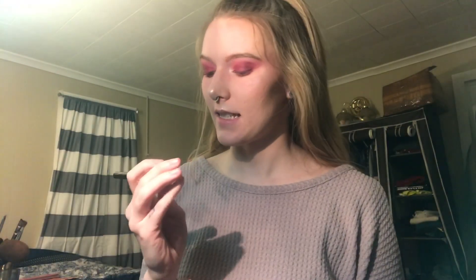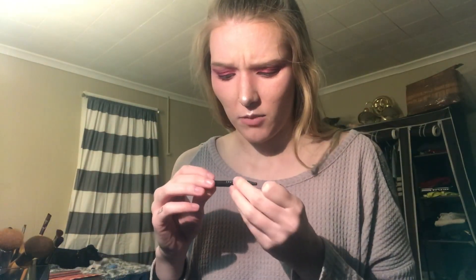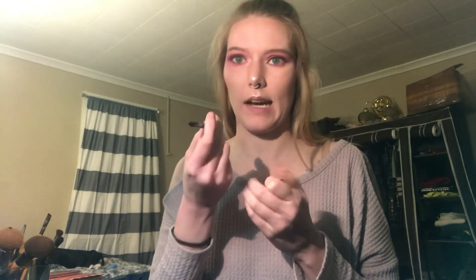So then I'm going to take this Stila Stay All Day Waterproof Liquid Eyeliner and do my top eyeliner. So now my eyeliner is all done — I just did a really tiny wing today. I'm going to go ahead and do the eyeliner on my top lash line and then along the bottom too, and I'm just using this Sephora Waterproof Crayon Eyeliner.